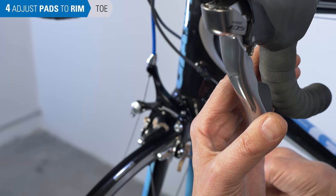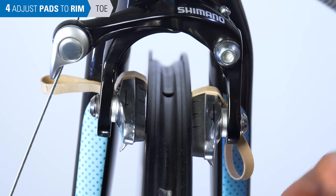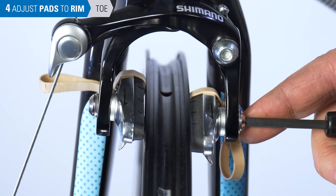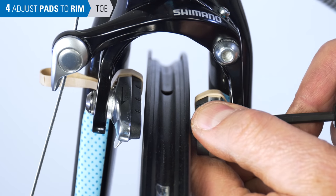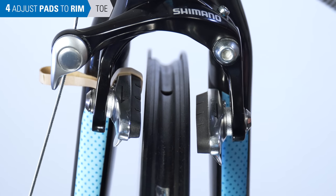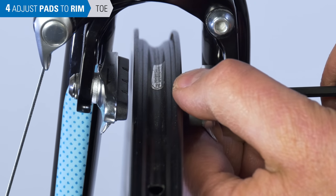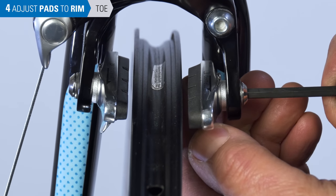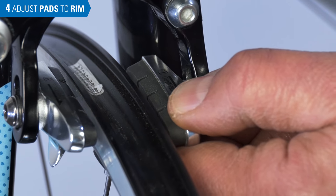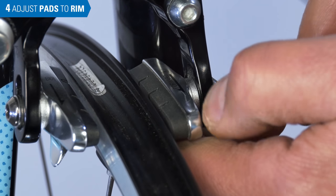Squeeze the lever gently and loosen the pad screw. The pad will self-align because of the gentle pressure we're adding at the lever. Secure the pad to manufacturer's specifications, typically 5 newton meters. Remove the rubber band and you have your toe. Another way to add toe is simply to loosen the pad, manipulate the arm, hold it, and re-secure the pad. A test to see if it's tight enough is to try and twist the pad — twist hard with one hand, and if it doesn't move, it's tight enough.